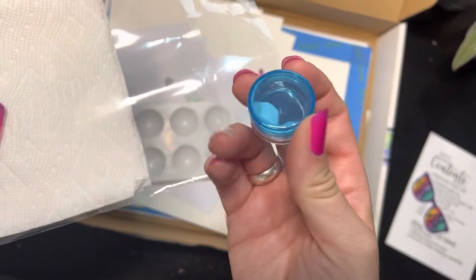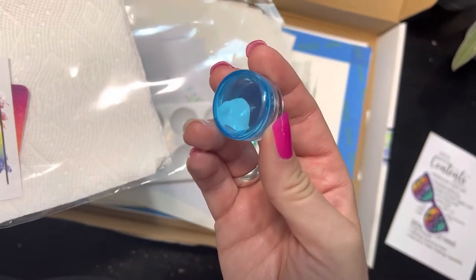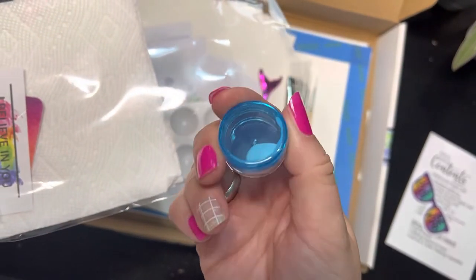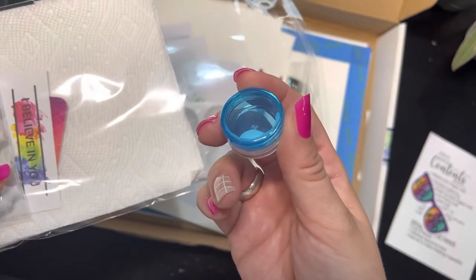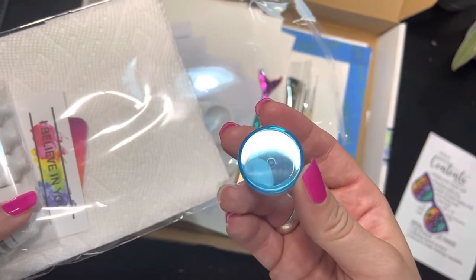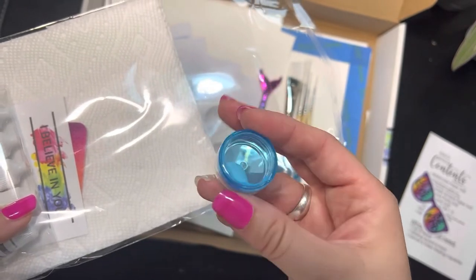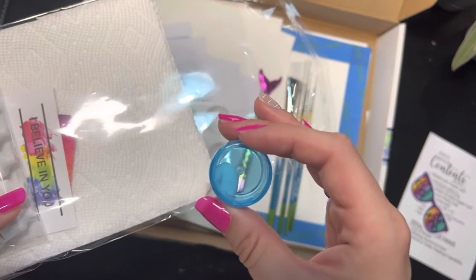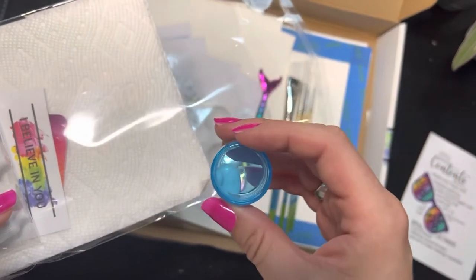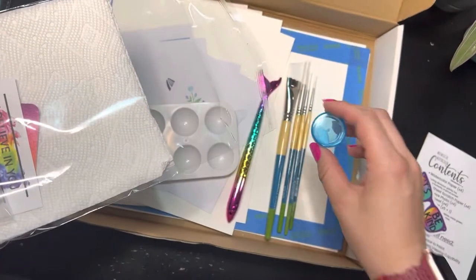This right here is something you guys probably haven't seen before. I put in this little jar some bleed proof white. Bleed proof white is closer to an acrylic paint than it is to a watercolor, but what it does is it allows the paint to sit on top of the watercolor and not get soaked into it — and that's where the stars are on our galaxy fox.